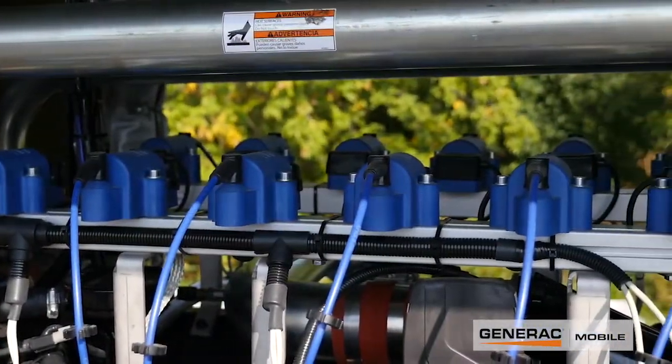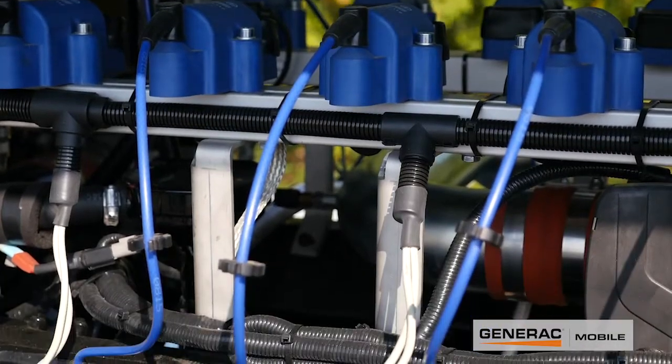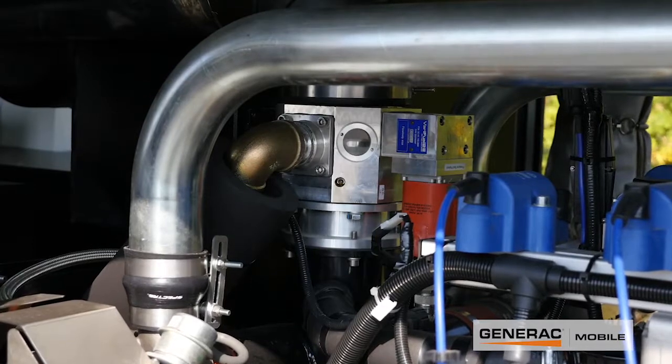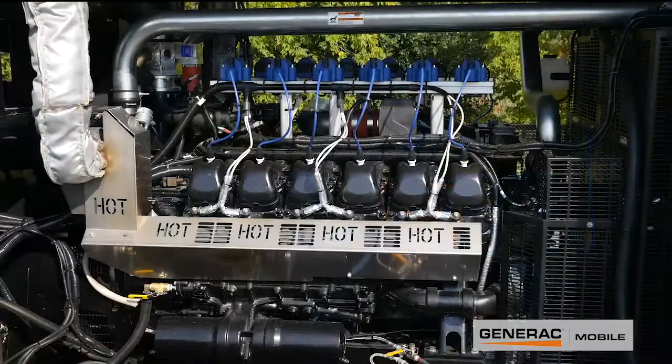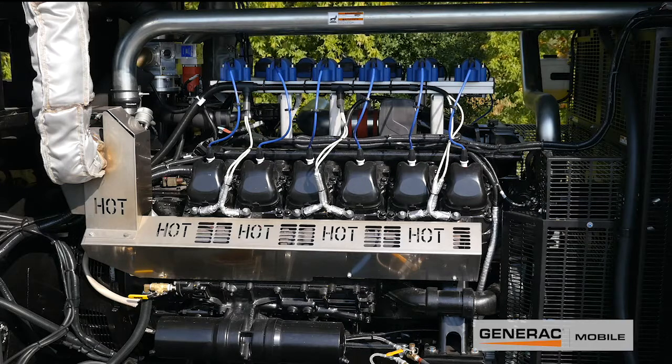At the top of the engine we have the MotorTek ignition system — all MotorTek ignition coils and wires. Up to the left we've got the MotorTek mixer, and that mixer allows us to vary the air-fuel ratio depending on what kind of fuel the engine is running on. As the composition of the gas in the well changes, that mixer is able to adapt to correct for different levels of energy in the fuel.